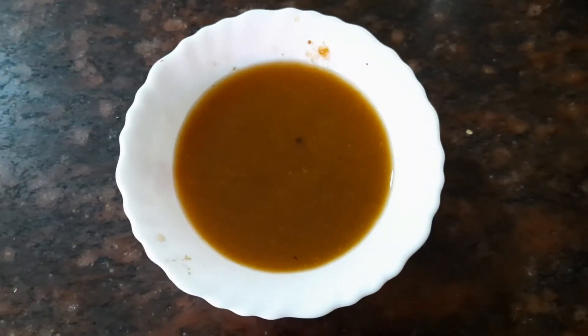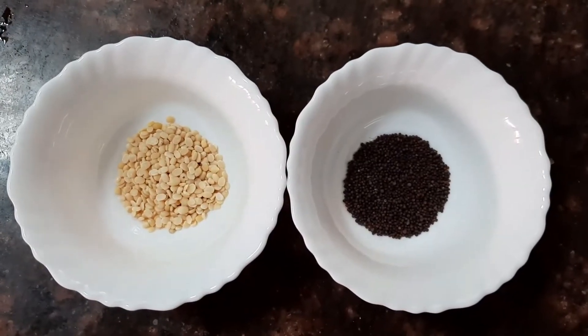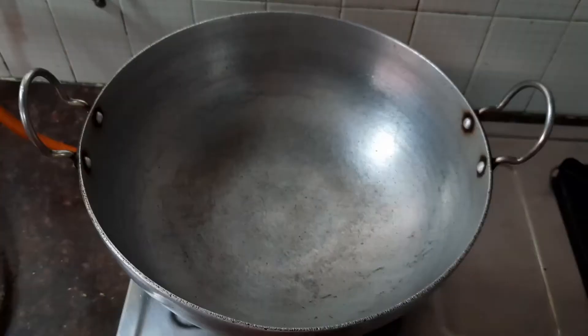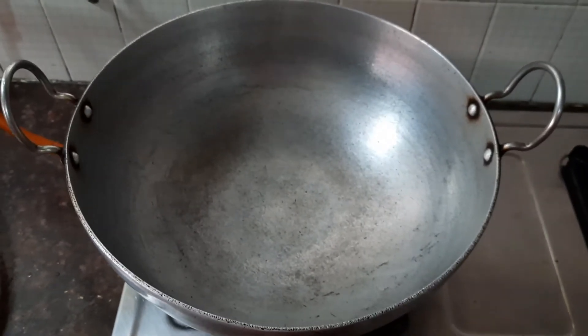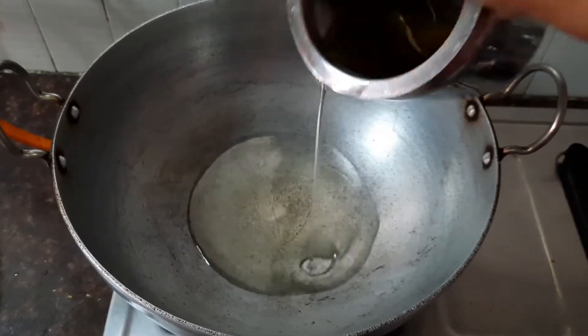We also need about one lime-size of tamarind, from which I've extracted the pulp. We need some mustard seeds and some urid dal. Now take a pan and into the pan let's add about three tablespoons of oil.